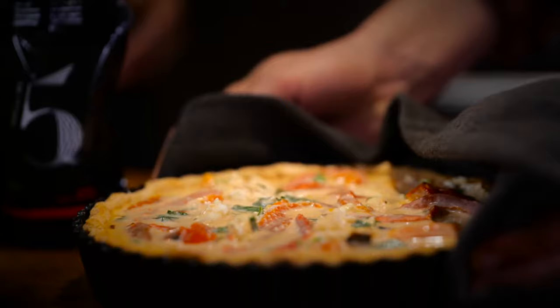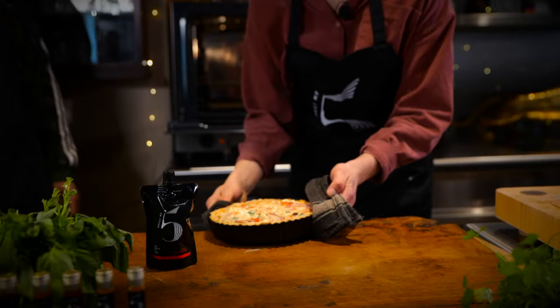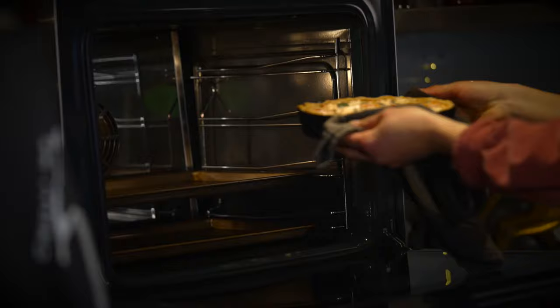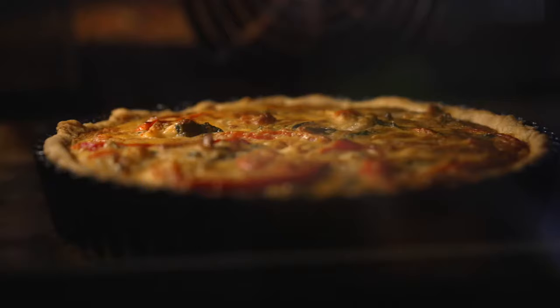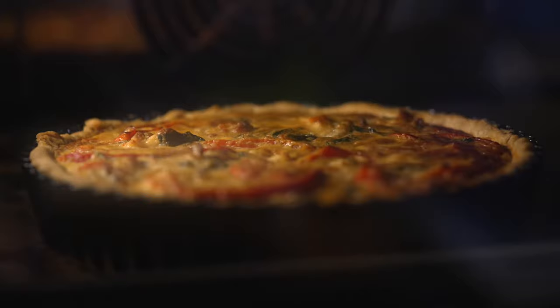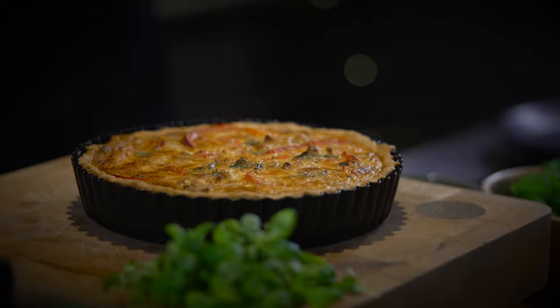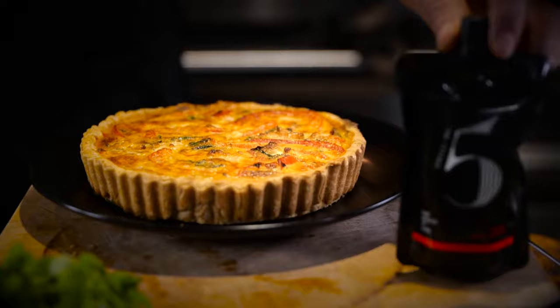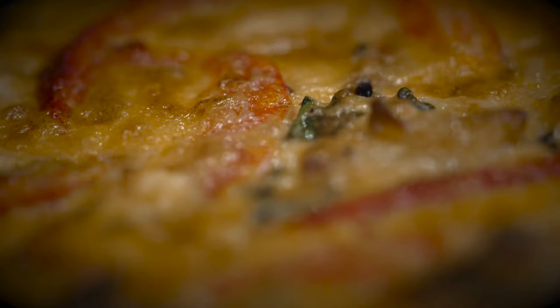It goes in for about 20 to 30 minutes at 160°C. We just want it to look golden brown and for the custard to be set. And there we have it — Hannah Thomas's red pepper and goat's cheese tart made with the Regal Red Pepper Sauce Chili Number Five. I cannot wait to get stuck in.